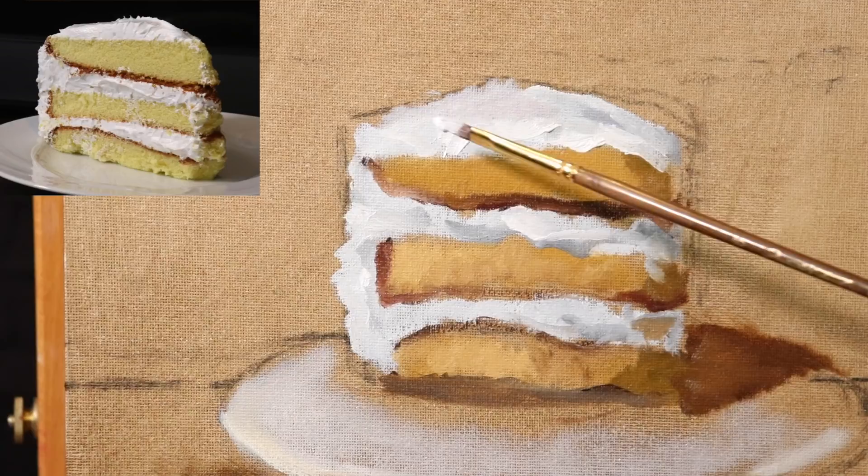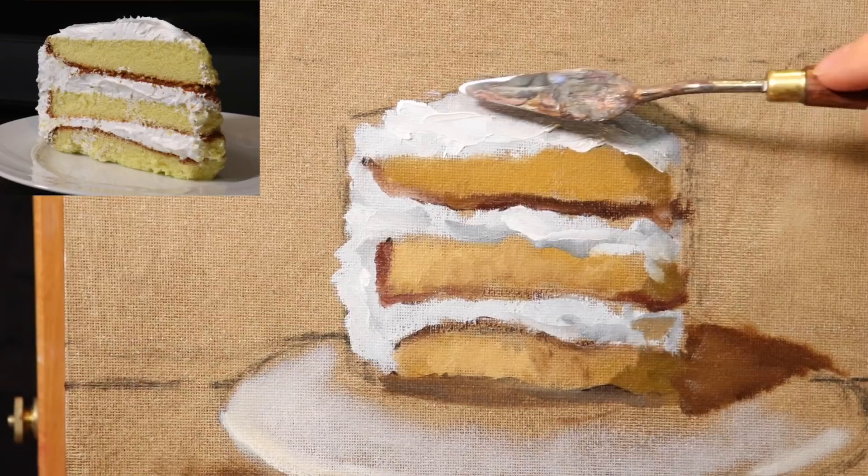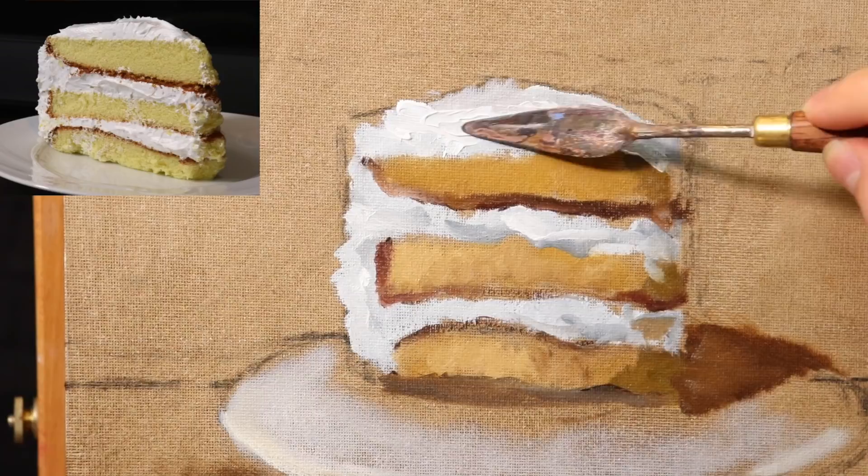Back in with titanium white — just titanium white — finding bits and pieces of frosting to use impasto on. Pushing the thick paint in there, letting it stick out more than need be since I'll come back with the background color. A little more impasto, then let's get the palette knife and make some palette knife marks — kind of like a butter knife on top of the cake.